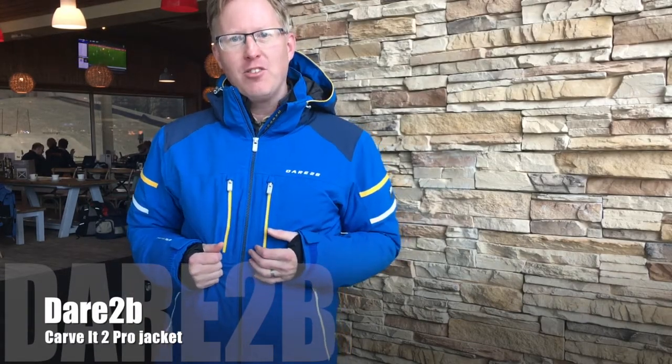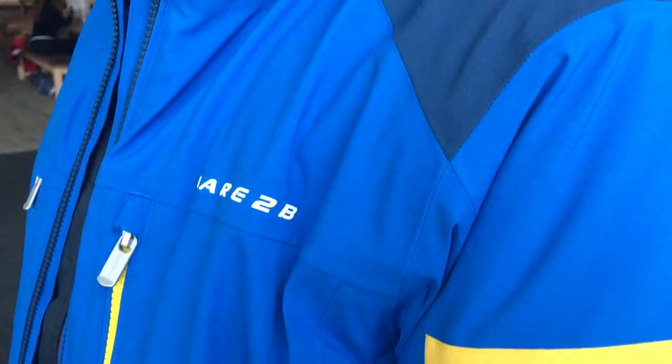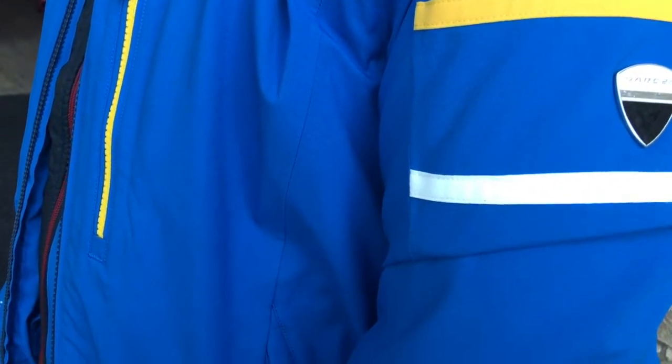I'm wearing a jacket from Dare to Be, it's called the Carve It 2 Pro jacket. It's the kind of thing a ski instructor might wear on the slopes — it has that feel about it. It's a real performance jacket with lots of technical features: it's very warm, it's an insulated jacket, and it's highly waterproof and breathable as well.